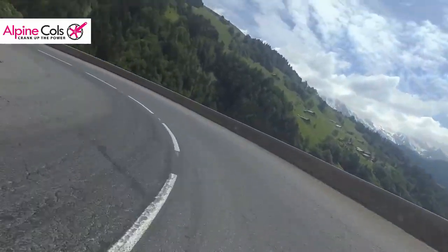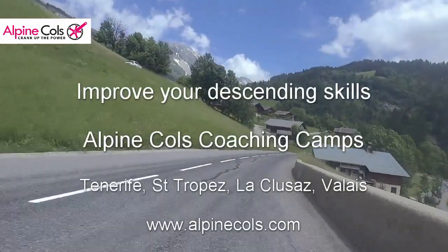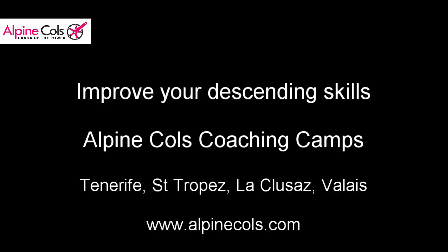Come to an Alpine Coles coaching camp to learn this and other descending techniques. Check out our website alpinecoles.com for details. Hope to see you there, and thanks for listening!